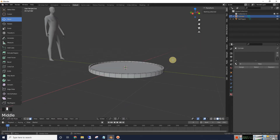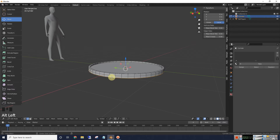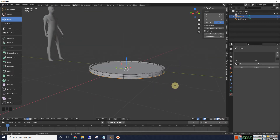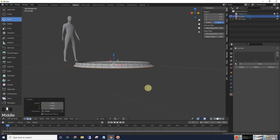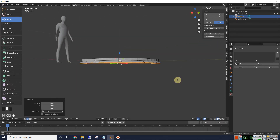Once we've got that done, we're just going to put a loop cut here using the loop cut tool. Now we want to select the bottom edges — I'll go to the move tool, make sure edge is selected, and press the Alt key to select all the bottom edges all the way around. Then I'm going to scale it out about that far.